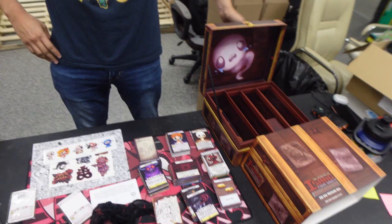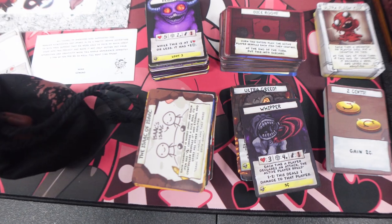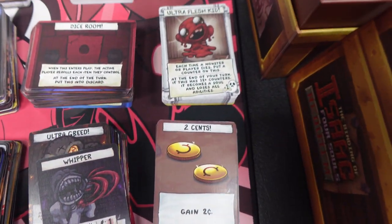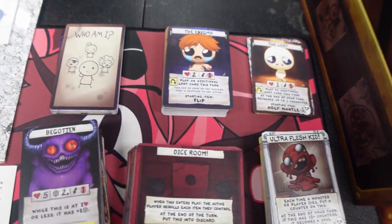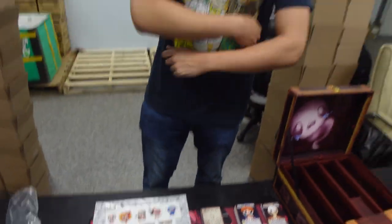Thank you guys for watching. This is definitely a new unboxing style I wanted to try — I can be a little more expressive, not tight in my room. I recommend this product. If you guys want to have some fun with your friends, buy the original one if you like Isaac, and then buy this for add-on content. Super good, no regrets. Beautiful. Thank you guys for watching, and I'll see you all in the next video.